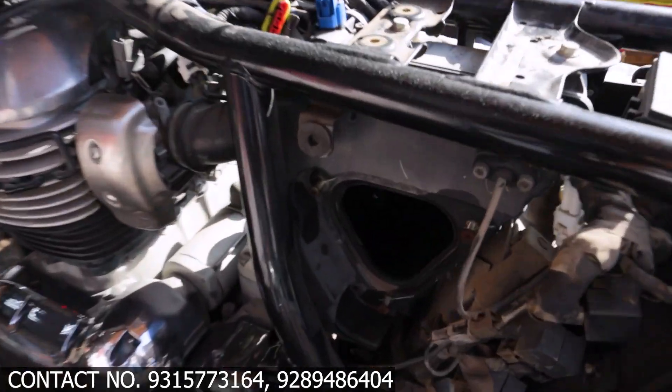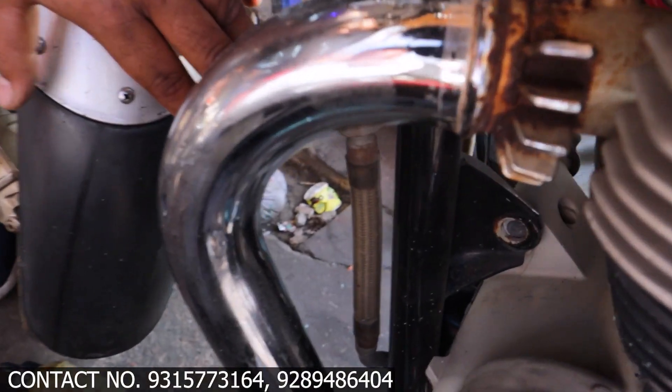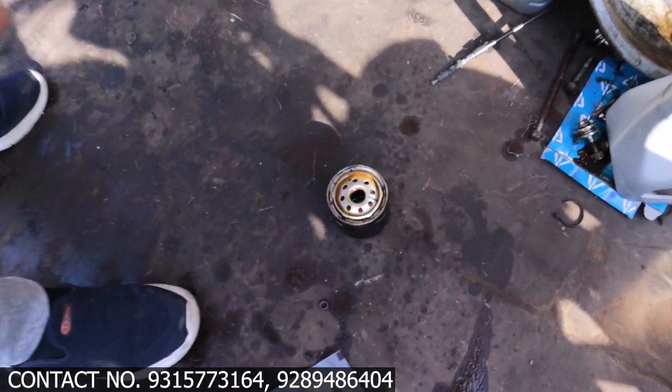This is the air filter box — this is clean. The oil filter is here, and the old oil filter has been put there. I would like to show you this is the old oil filter which we have changed.